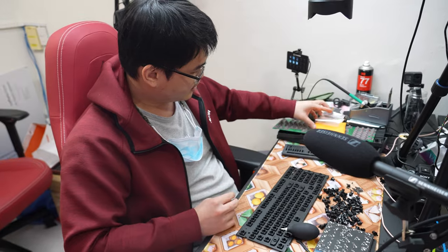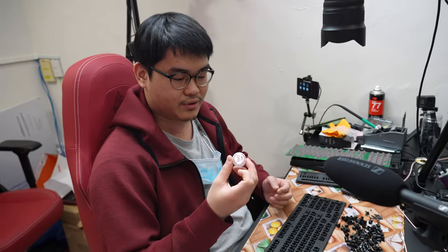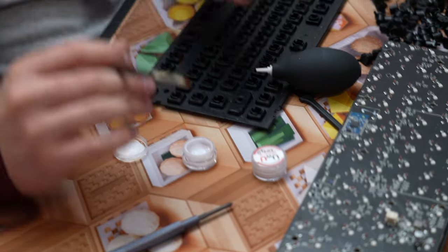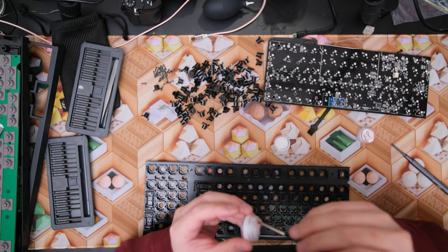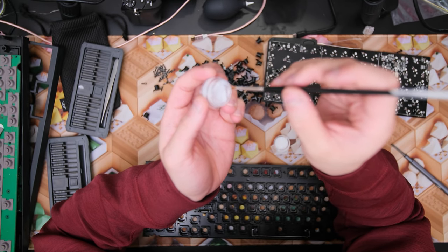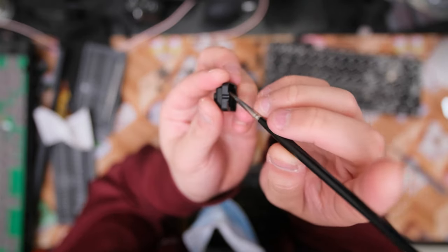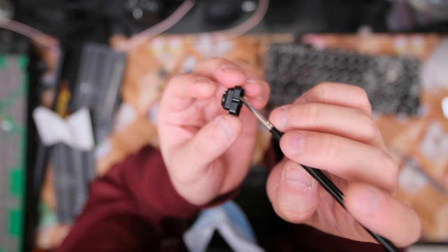Here are two grades of lubricant. I'll be using Krytox 203 grade 0 — it's a lighter, less viscous lube compared to the usual 205. This is also Krytox, just a different grade with different viscosity and properties. For each housing, I take a little amount on the brush, pull it slightly to get lube between the bristles, then gently wipe along the entire length of the rail on both sides.